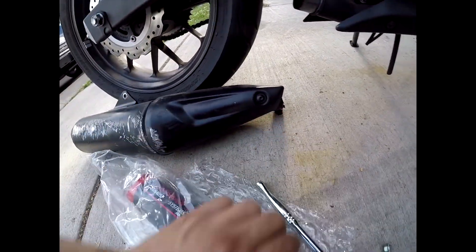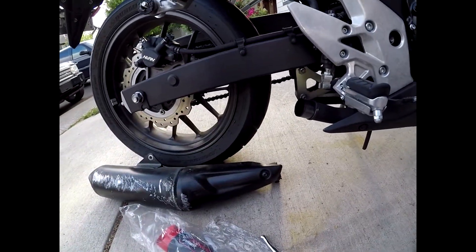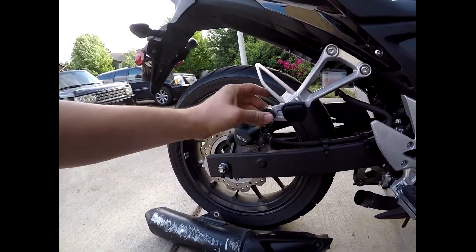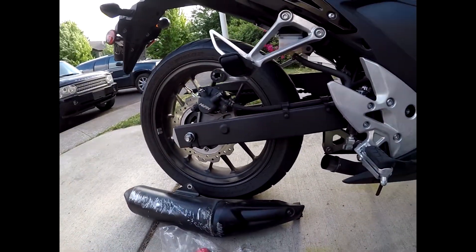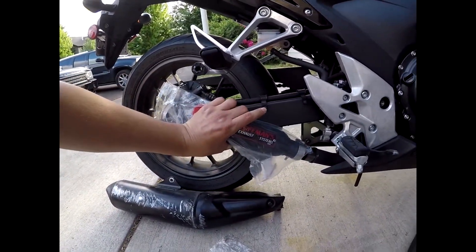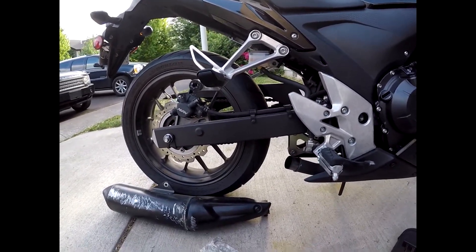This bottom nut was also 12 millimeter, and I literally just turned it sideways and pulled it off — super easy. I'm going to take this piece out because I don't think the new exhaust is going to go that far up, but then this is just going to go in its place like this, I'm assuming. I'm going to start the bike right now and see how it sounds.